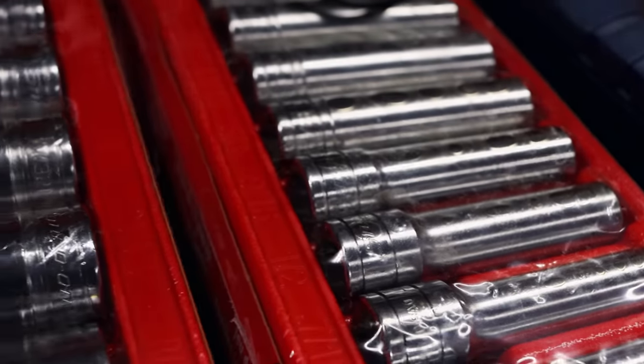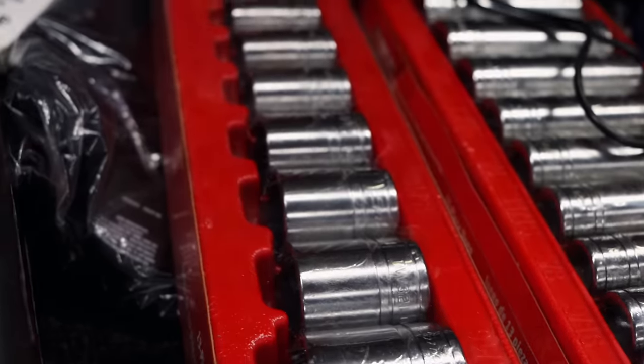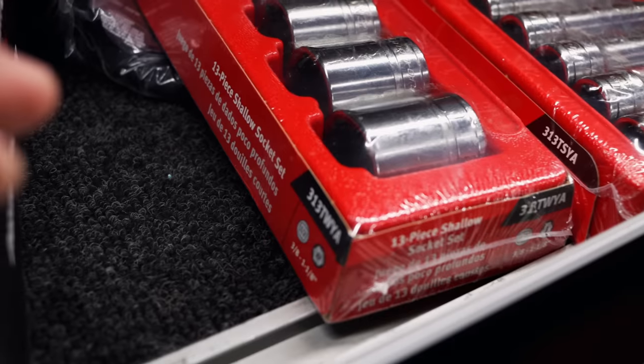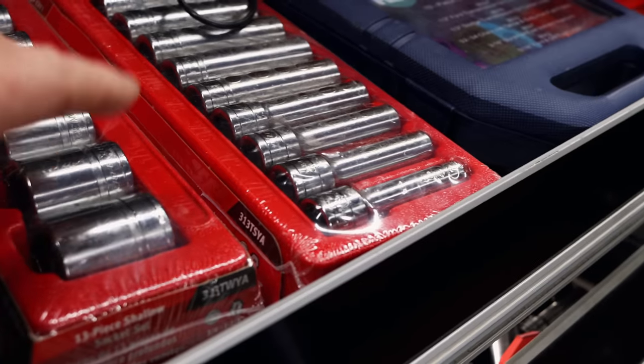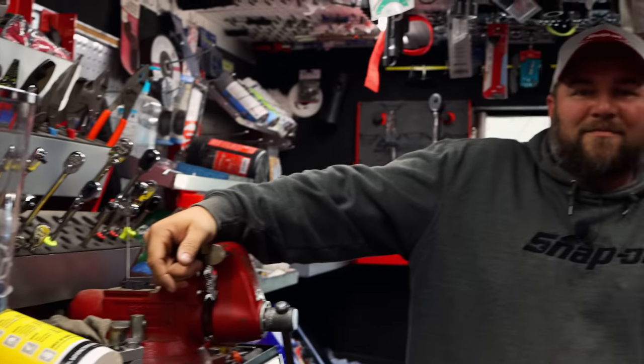Chrome will be shining, no scratches, no nothing. But I got to say, for as nice as the tools are and as good as they look, y'all got some shitty packaging.